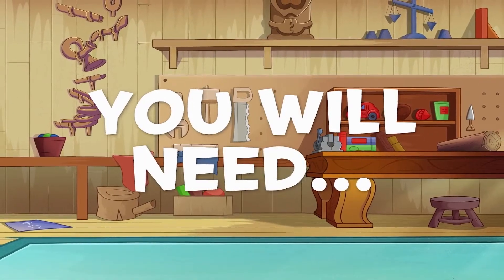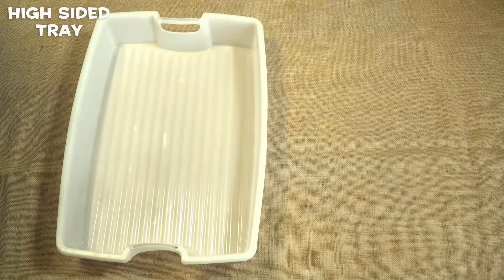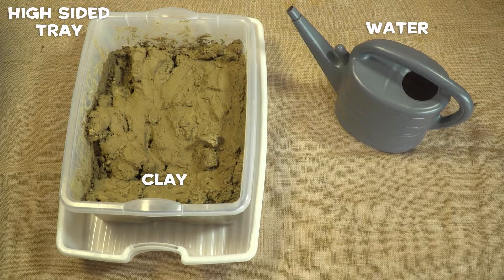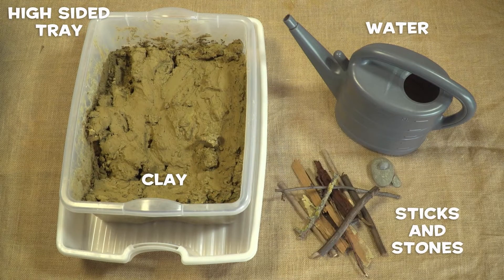Firstly, you will need a high-sided tray, some clay, some water, and some sticks and stones.